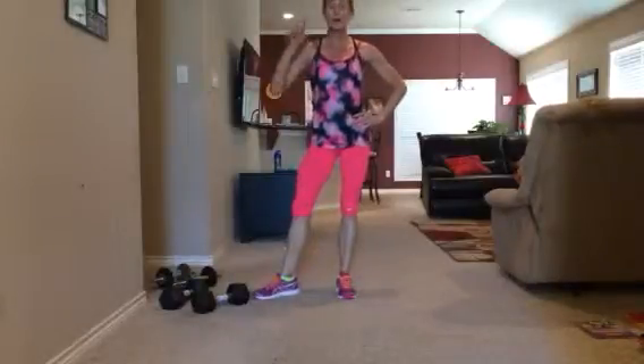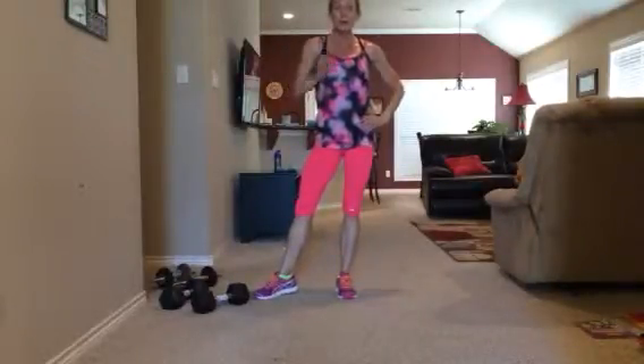So two rounds — first on the right, first on the left — one minute of each. Have an awesome day. Bye-bye.